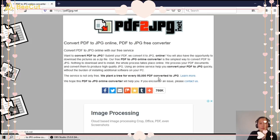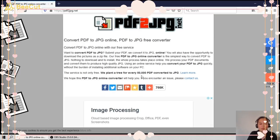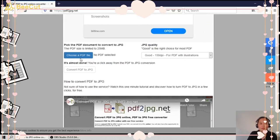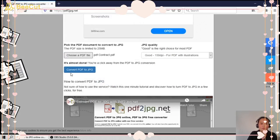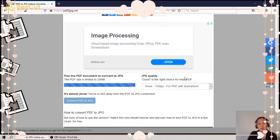Here we can convert our PDF file to JPEG online. All we need to do is upload a PDF file — click 'Choose a PDF file'. I have a PDF file here, so I'll open it, then click 'Convert PDF to JPEG'.